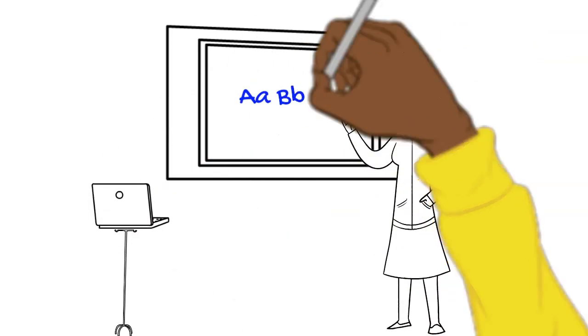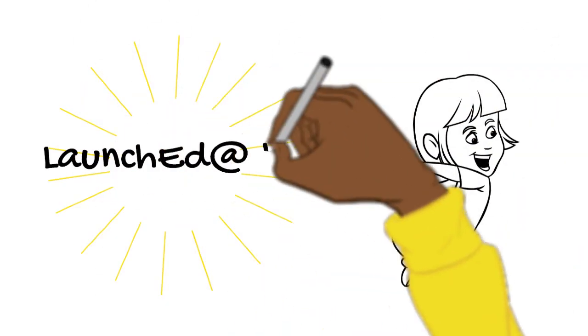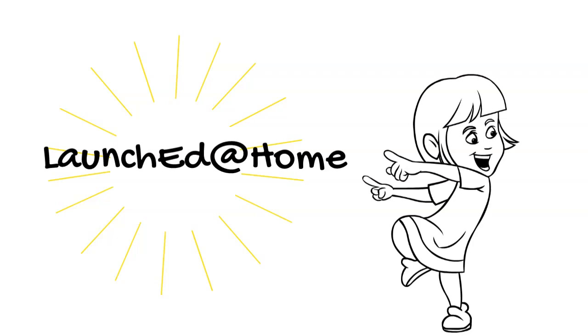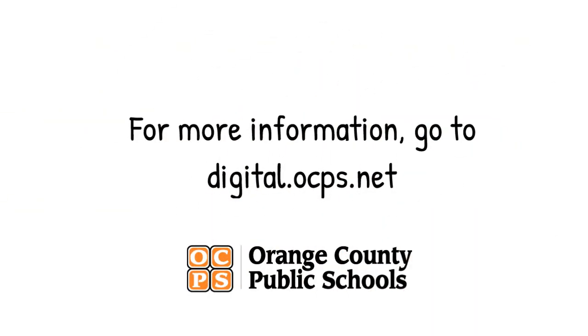And now your kindergartner and first grader are off and learning on LaunchEd at Home. If you need more information, there are parent resources located at digital.ocps.net. Thank you.